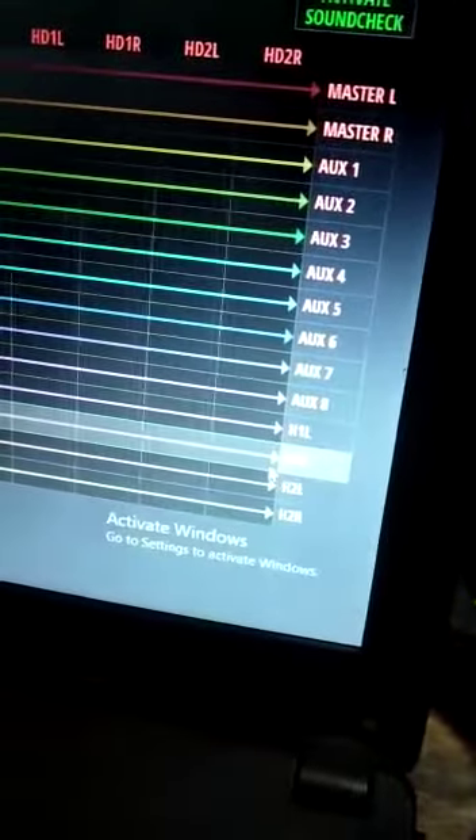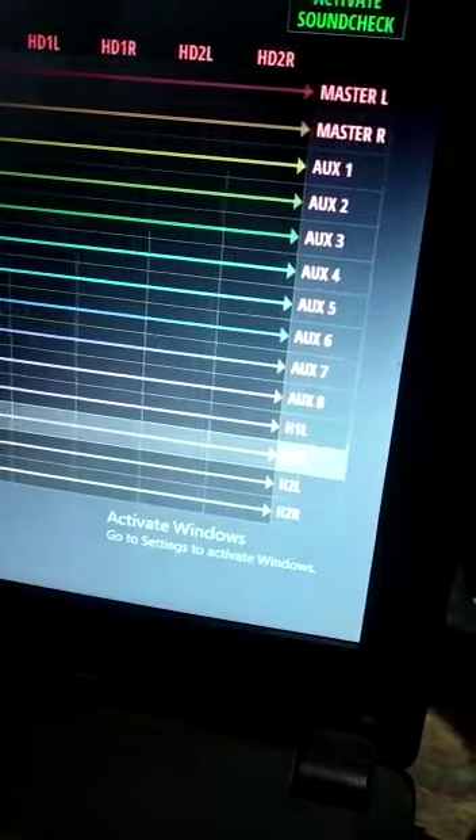We are going to connect the headphone and the two channels. We will connect the headphone-1, left-right.